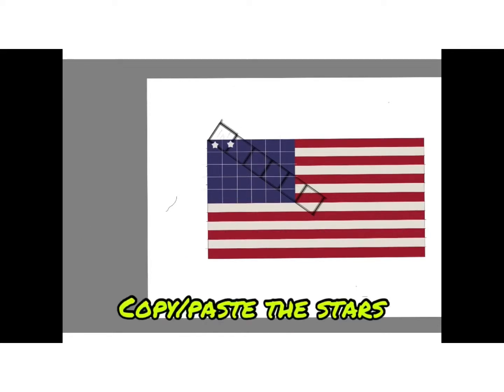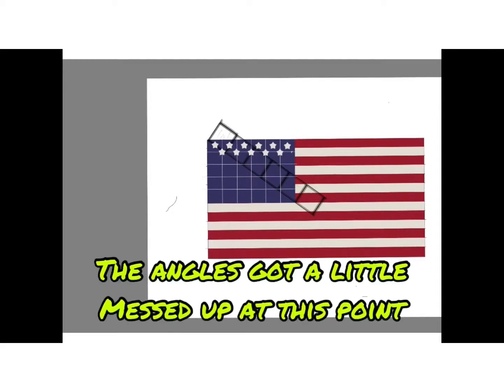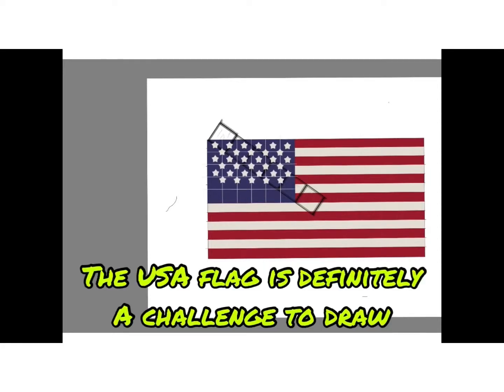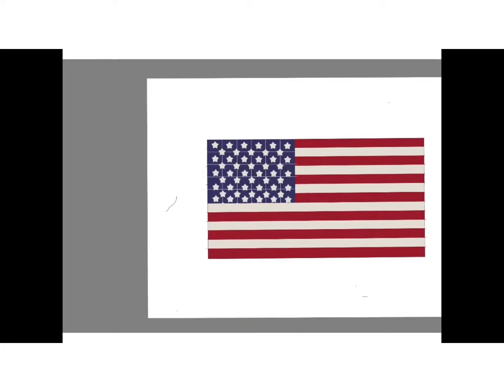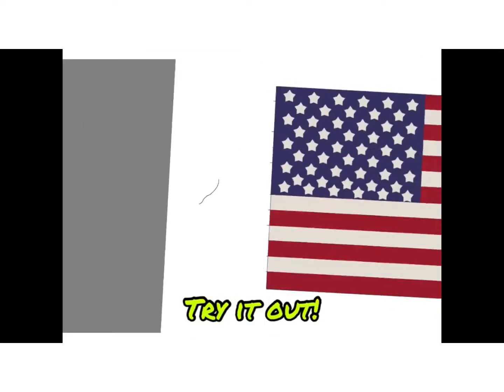Copy and paste the stars. The angles got a little messed up at this point. The USA flag is definitely a challenge to draw — it's amazing that it was designed by a high school student. Try it out.